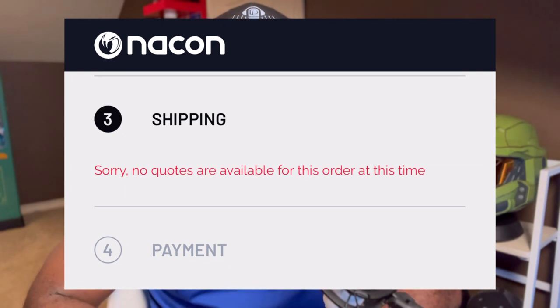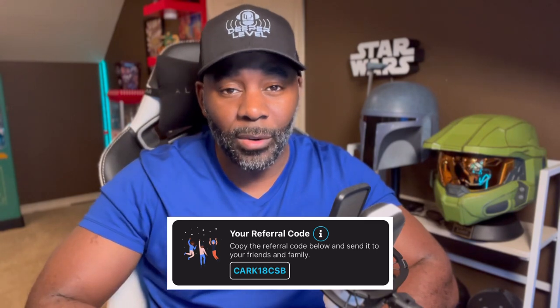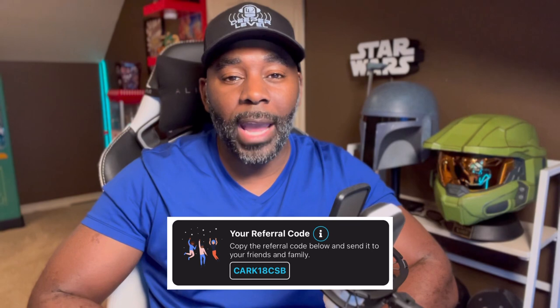A lot of you may be wondering how I got this into the United States. If you go to the Nacon website, you can select it and it shows as in stock, but there are no shipping options provided for the US right now. That's why I wanted to do this unboxing — and I'm going to share the hack of how I got it here. There is a company called Reship. Using my link will give you money off their service and also help support the channel. Reship will ship it to their warehouse, then reship it out to you anywhere in the United States.